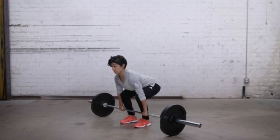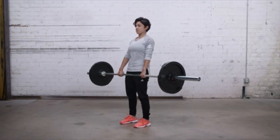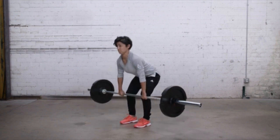Once you've begun to lift, you want to visualize yourself pushing your feet and chest away from the ground, and ultimately end up with the hips as forward as fast as possible. Perform your descent in reverse fashion, starting with a full hinge from the hips before you even think about bending your knees to bring the weight back down to the ground.